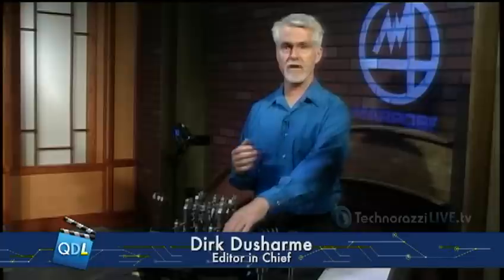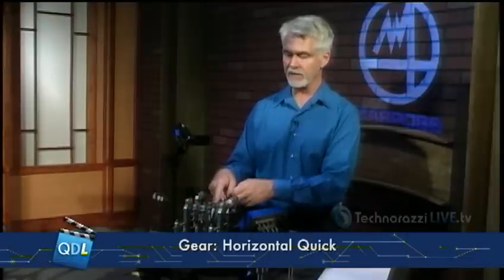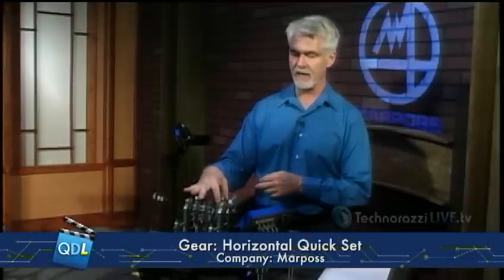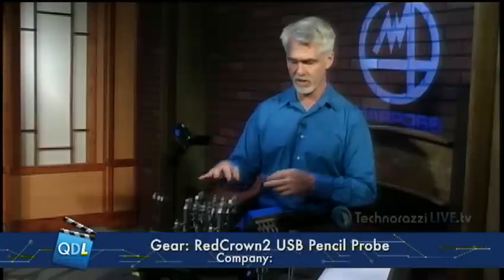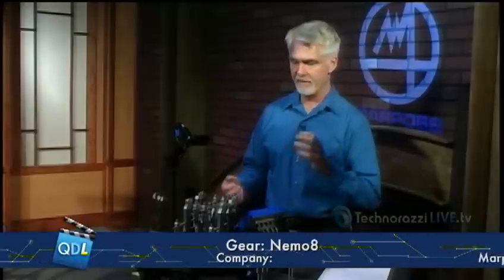Thanks Mike. We're going to look at a product from Marpas, and this is a manual gauging system intended for production gauging on the shop floor. We're going to look at three components: we've got the Marpas QuickSet, which is this whole big fixture right here; we're going to take a look at the Red Crown 2 probes, which are the LVDT probes that will be in the fixture; and we're going to look at the Nemo 8.